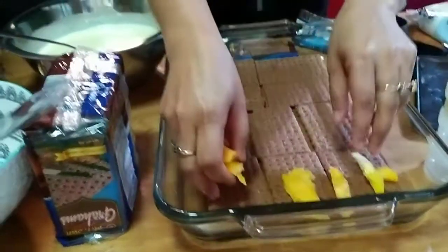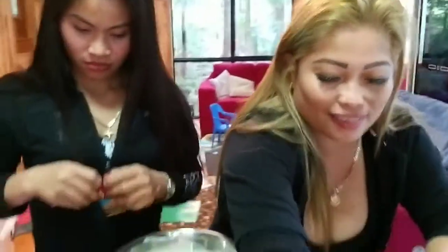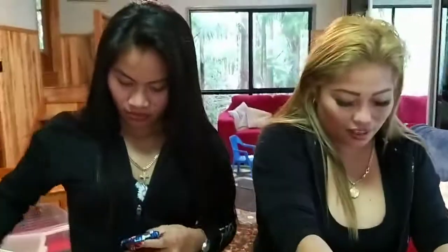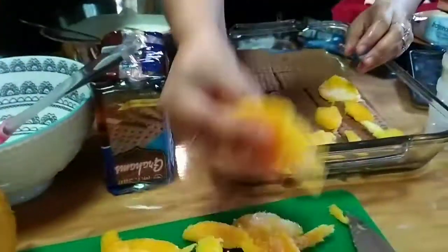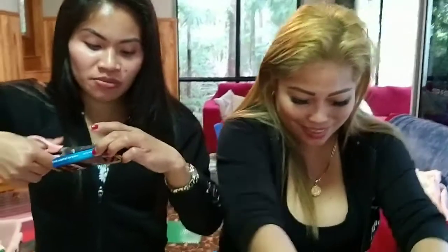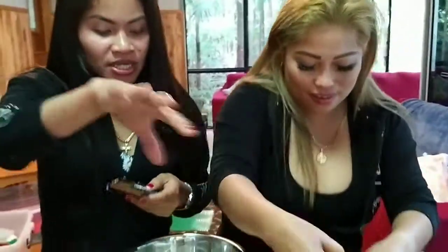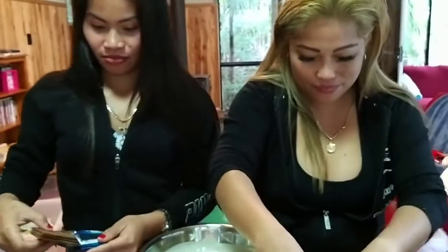Mango first, okay. So I have a very gorgeous, beautiful chef for today. While she's doing that, she's gonna put in the mango first, then I'm going to make a crunch. When she's finished with the last stock, we'll blend it in the blender — it's easy.